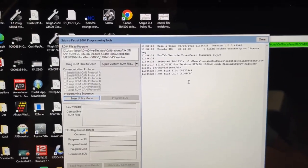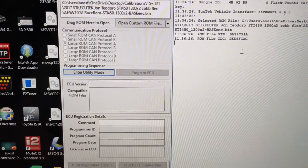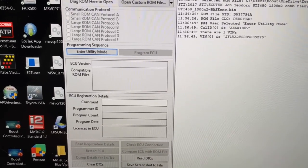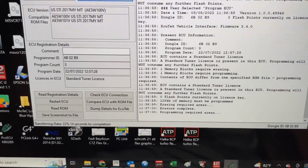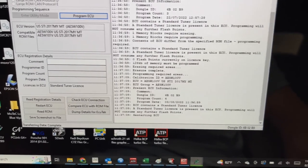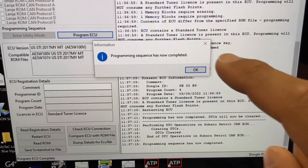Once I have your ECU type I can build your file. When you're ready to flash the car, I will have sent you a map. Make sure you have the correct map loaded — go to Open Custom ROM File and select the location of that map. Go back into Utility Mode, and once it successfully enters Utility Mode go ahead and Program the ECU. This ECU was recently written by me with a minor change so it's going very fast; your first flash will take a couple minutes. Programming has been completed — hit OK, close this, and now you're good to start the car.